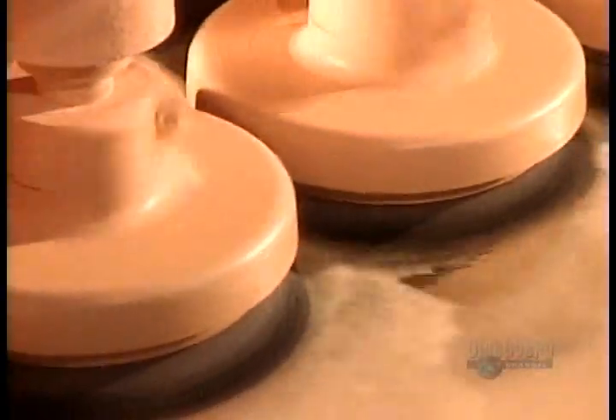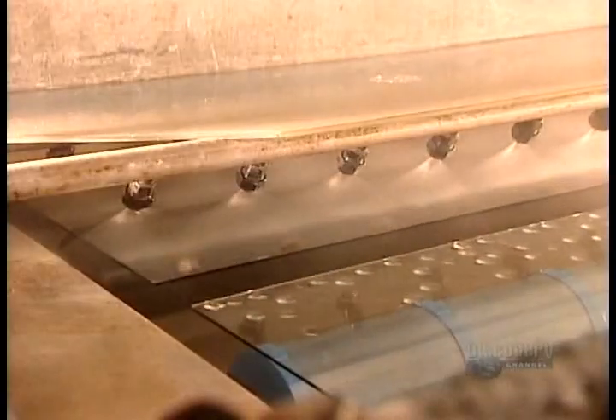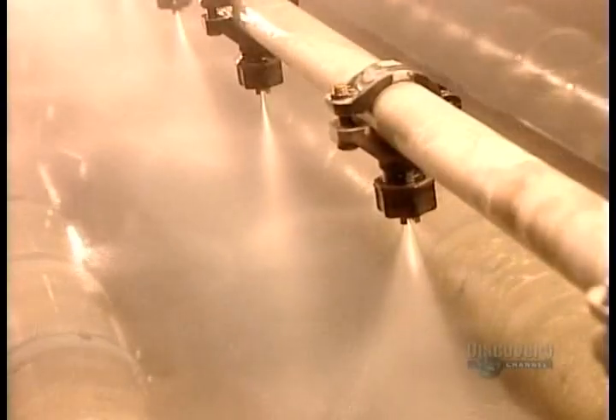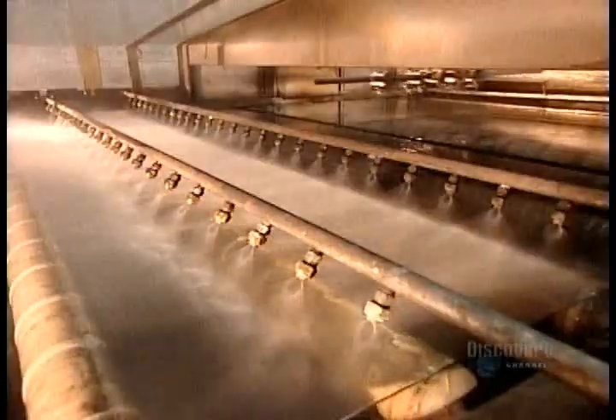This washing process takes about a minute per panel. Next, sprayers rinse the glass with piping hot, demineralized water — demineralized because the minerals in plain tap water would damage the metals they apply next.